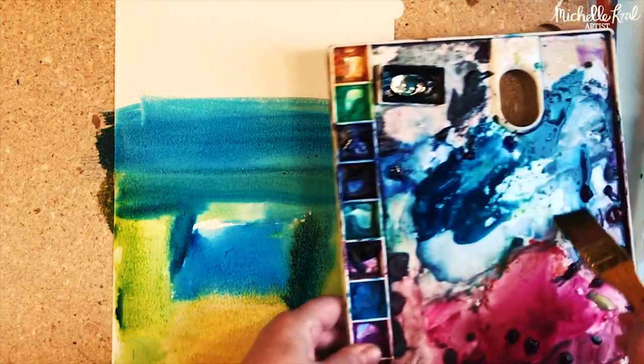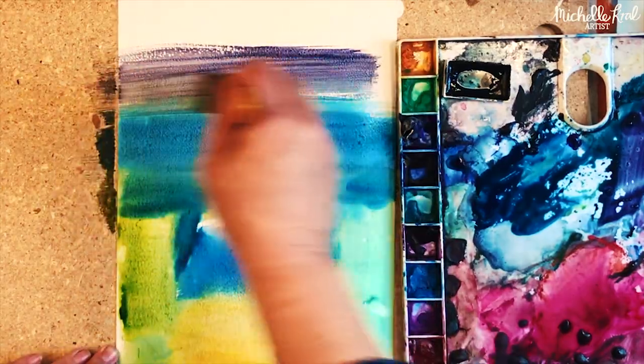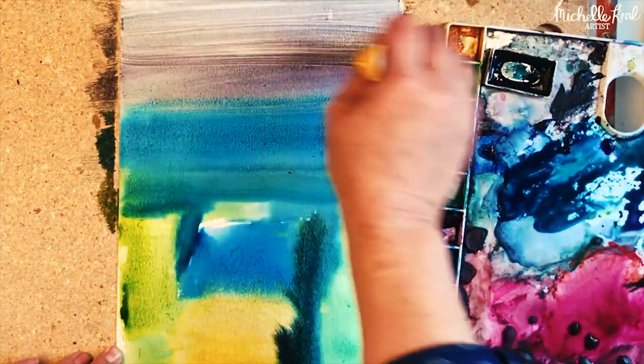It's a very quick and fun process — just let your brush make marks and let the paint do what it wants. Here I'm adding a dull misty sky with a bit of purple.